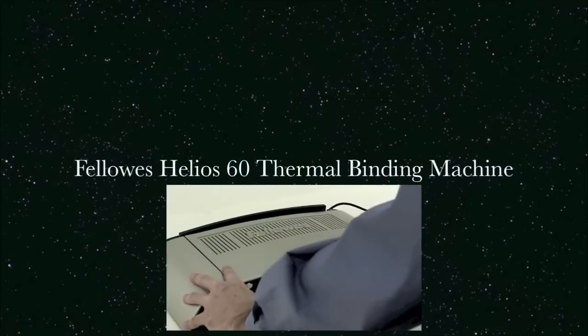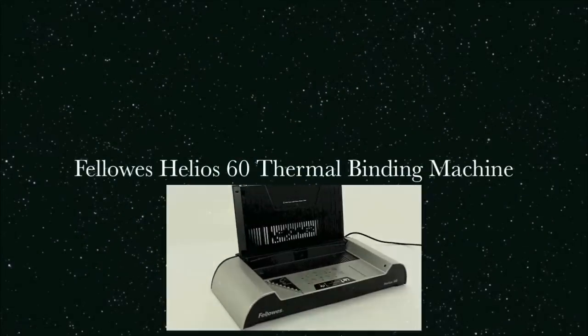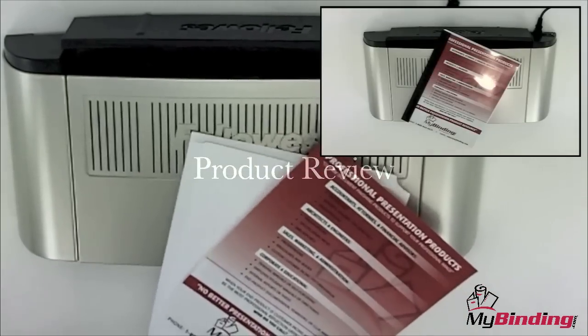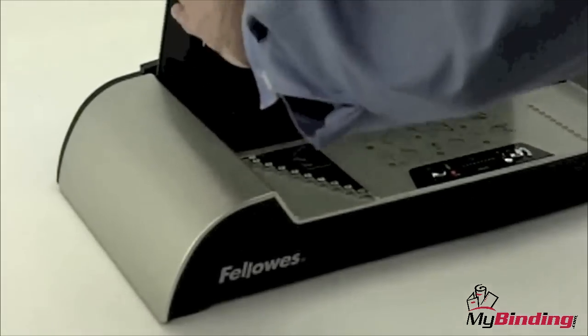Welcome to MyBinding video. This is a product review video of the Fellowes Helios 60, a thermal binding machine. The Helios 60 is ideal for large offices, and it is a simple-step, worry-free thermal binding system.